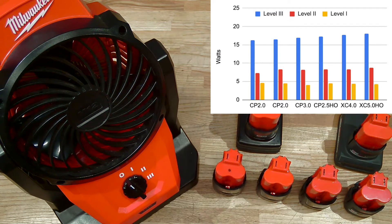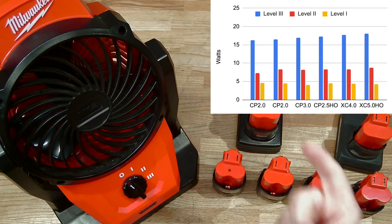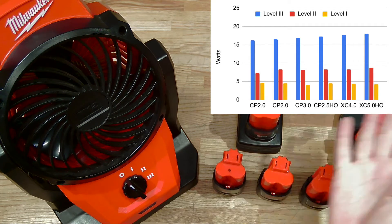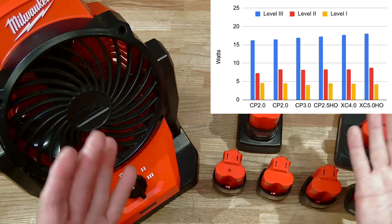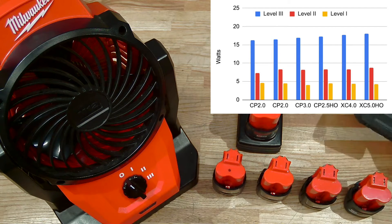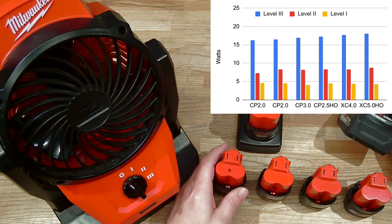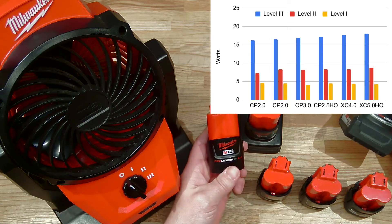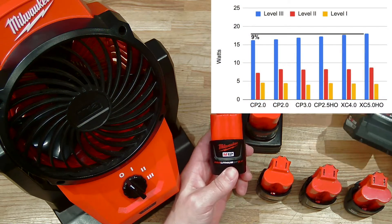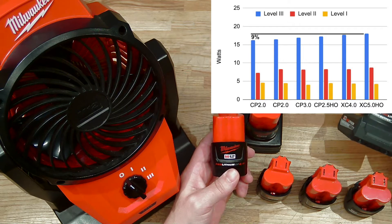What we see for all speeds — speed level 1, 2, and 3 — is that the amount of power provided is very similar. In fact, the largest difference between the biggest, bestest battery, this high output XC5, and this old CP2 was only a 9% improvement in watts provided.